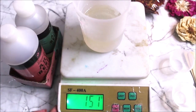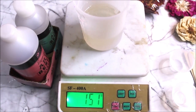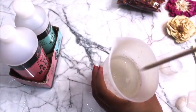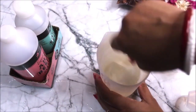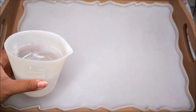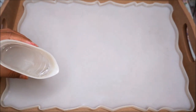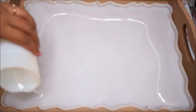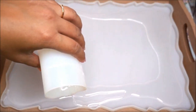Mix the resin and hardener really well using an ice cream stick for at least five minutes. Once mixed, the resin looks clear and beautiful. Now I'll start pouring the clear resin all around the tray — this is the first layer of resin and it has to spread to all the corners.